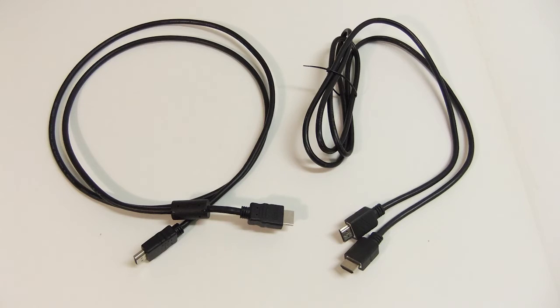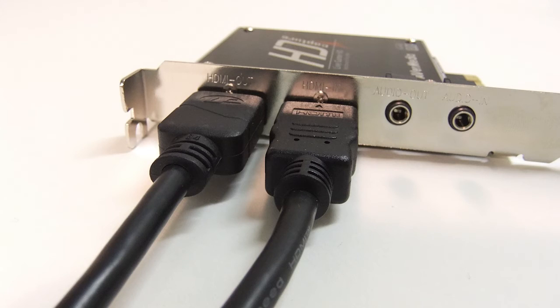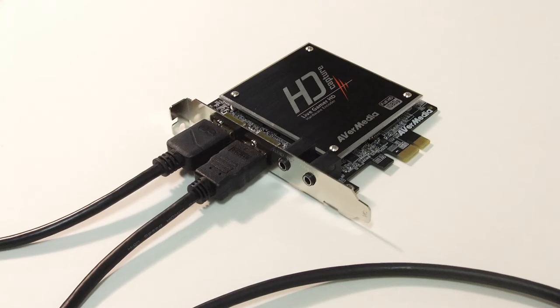For this to work, all you will need are two HDMI cables which, I assume, you already have as they are required for capturing the video, but they can also be used for the audio. Double check that you have one HDMI cable running from your video card to the HDMI in on the Live Gamer HD, and the other cable running from the HDMI out to your display.